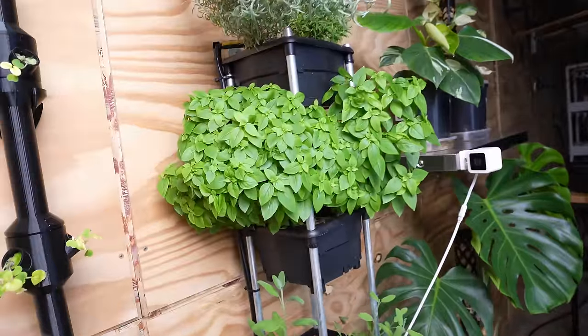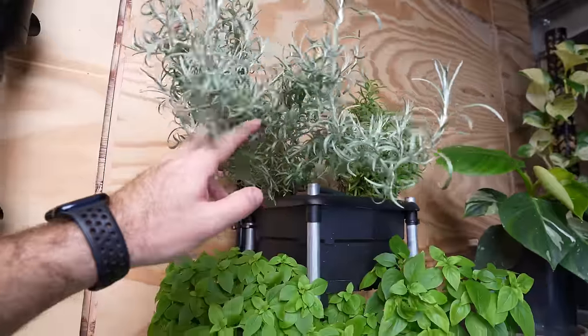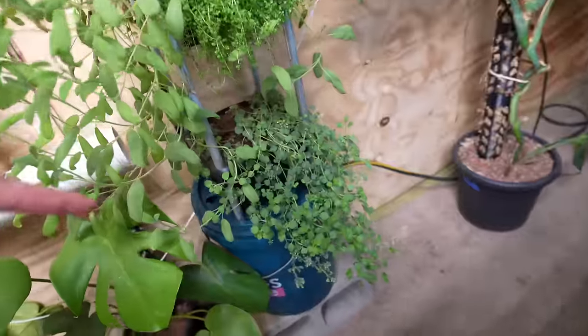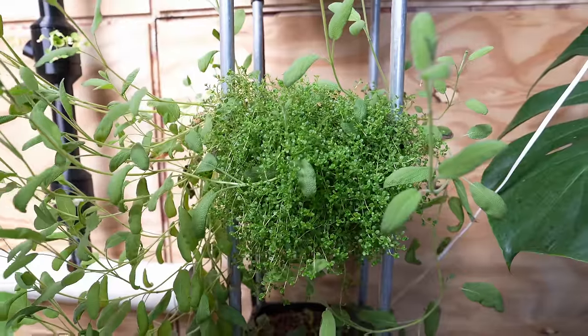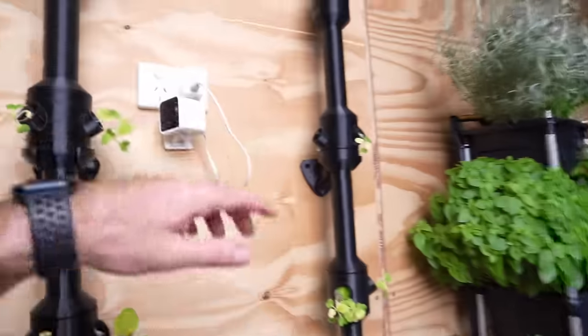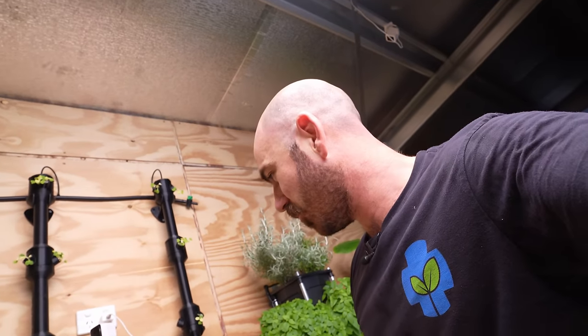Look at that — it's beautiful. This is a Thai basil. We've got a curry plant up here and some rosemary, obviously — again with oregano. Thyme — this is a beautiful thyme plant. This is just on a timer drip feeding straight down. This is quite disappointing though — I'll say this is just an experiment gone wrong.